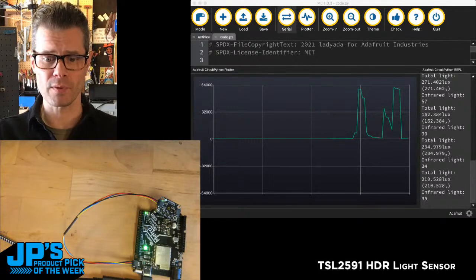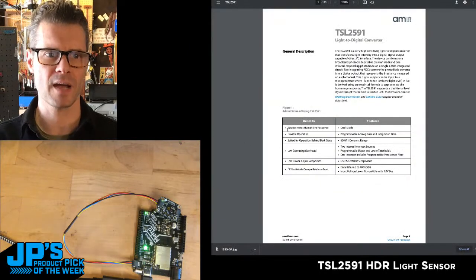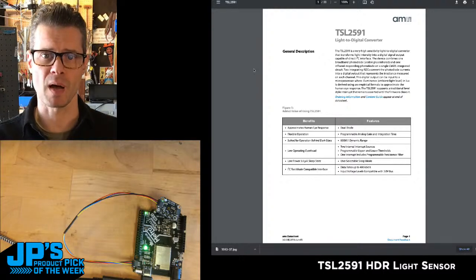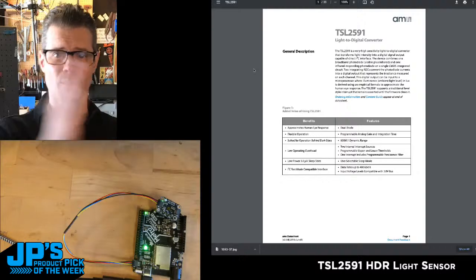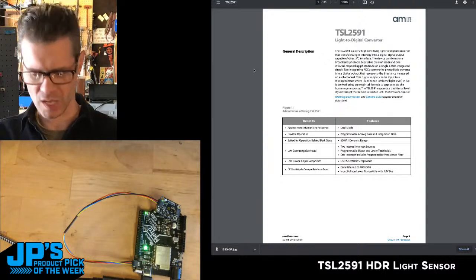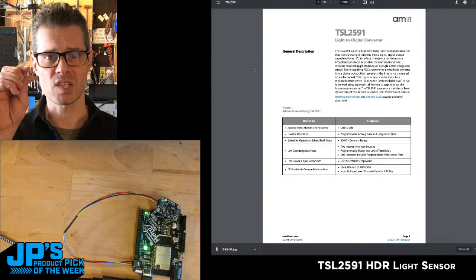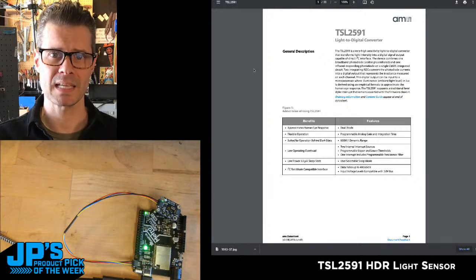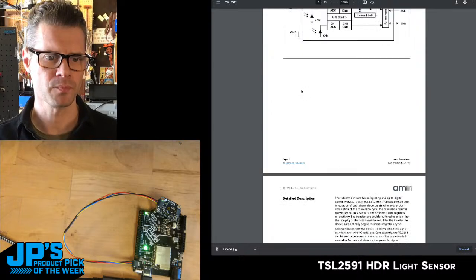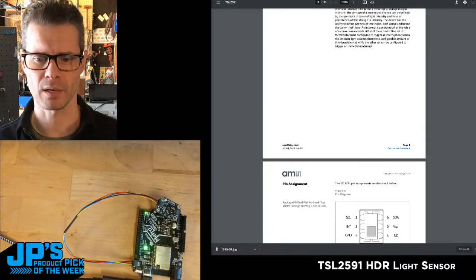You may find this useful for various applications — let's check out the datasheet. I like to see what the manufacturer thinks you should use it for. It says it approximates the human eye response: that 600 million to one range is similar to human eye sensitivity to light — though don't look at the top range and burn your eyeballs out; don't look at the sun. It's also suited for operation behind dark glass, for example inside cell phones where you want to measure ambient light but not expose the sensor. The datasheet also covers operating temperatures, mechanical assembly, and other specifics.